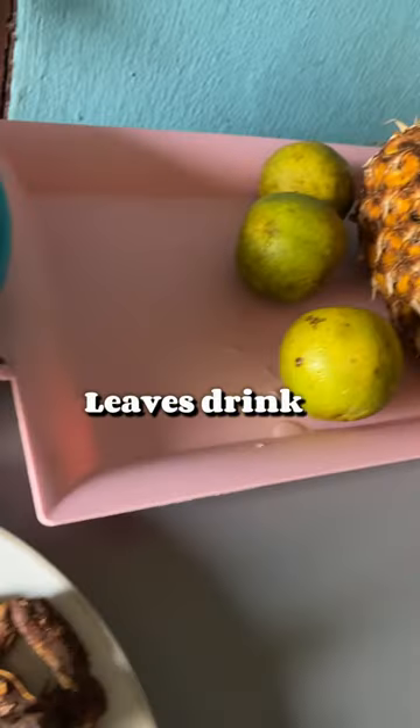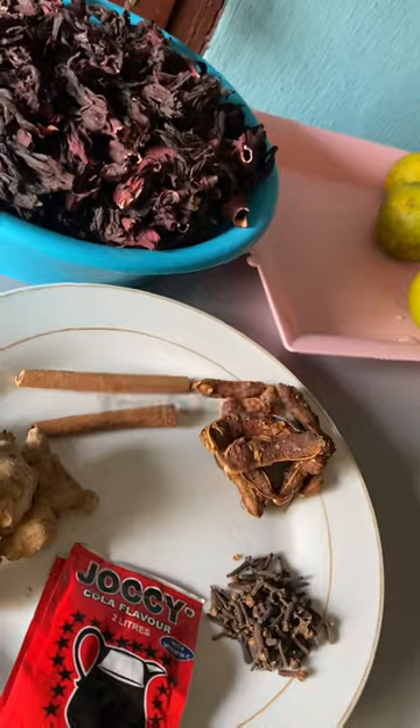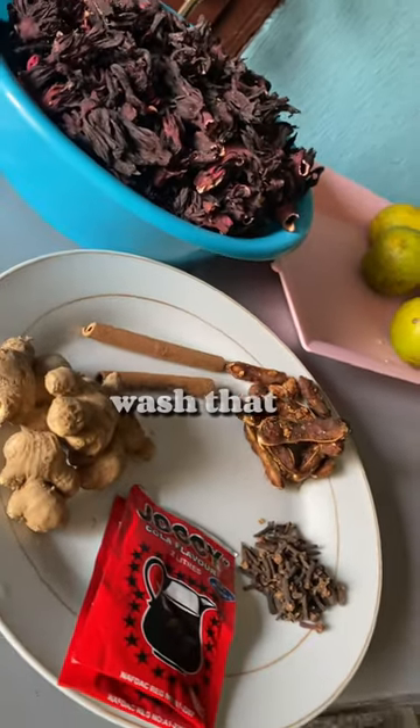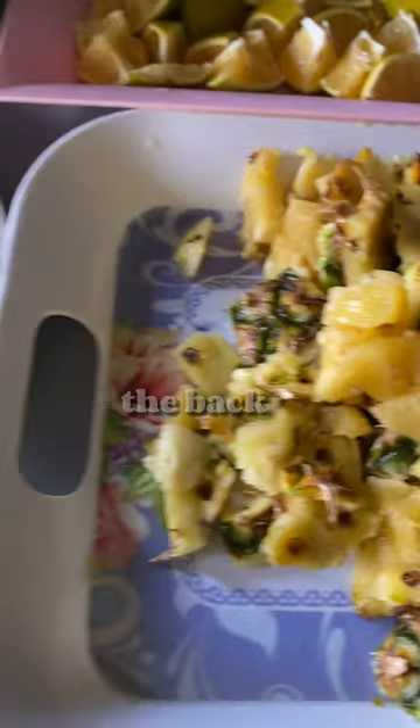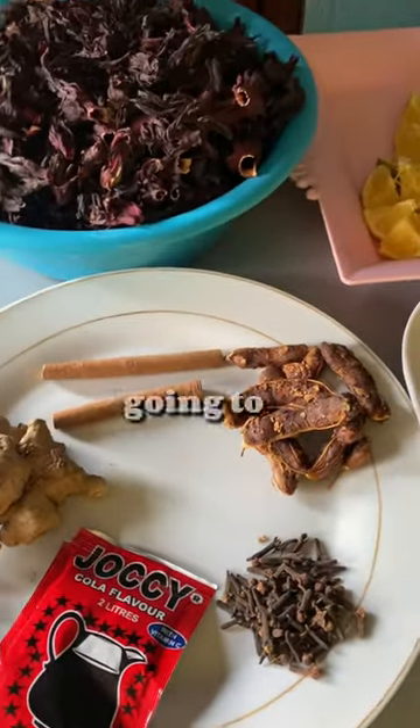You're going to be needing fresh fruits and you're going to wash that, along with all the coloring including your ginger. You have to mash all that. Get the back of your pineapple because you're going to be cooking this zobo with it.